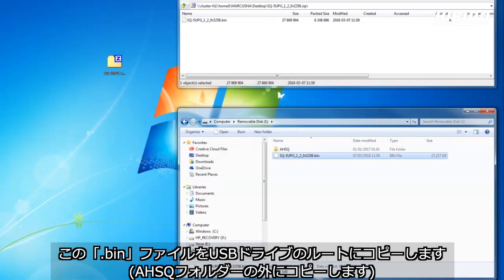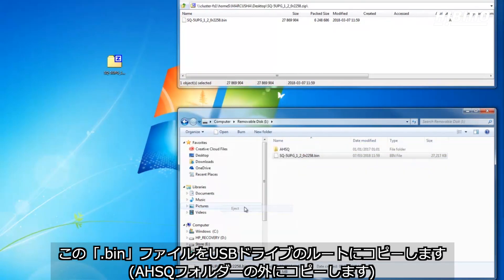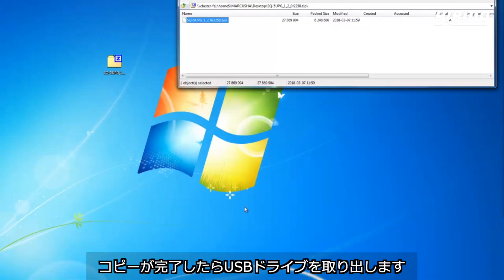Copy this .bin file to the root of your USB drive, next to the AHSQ folder but not in it, and then eject the drive.